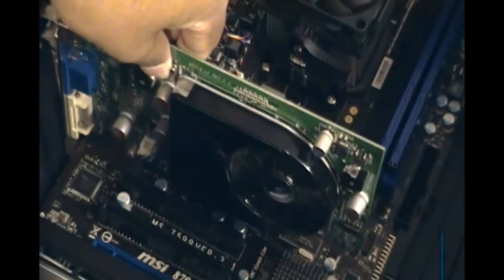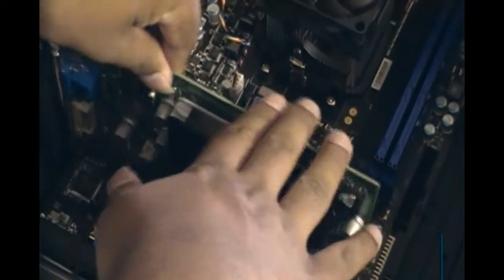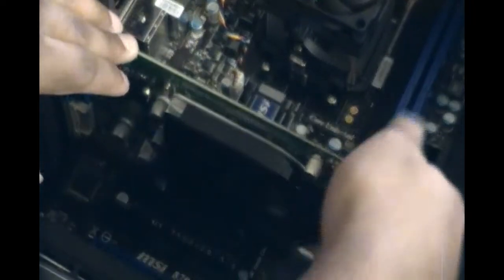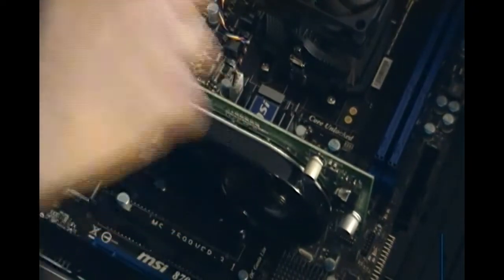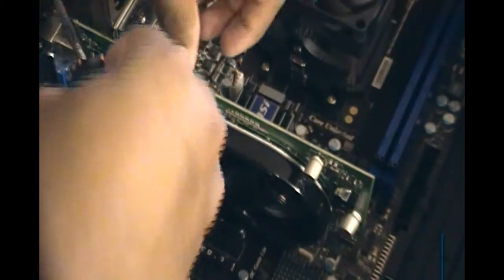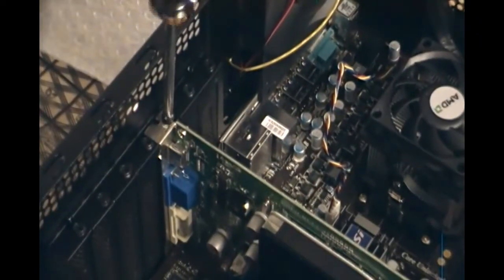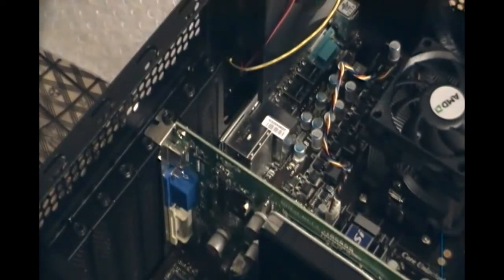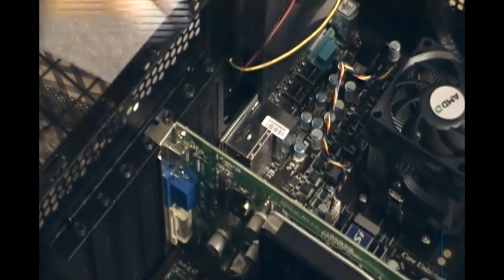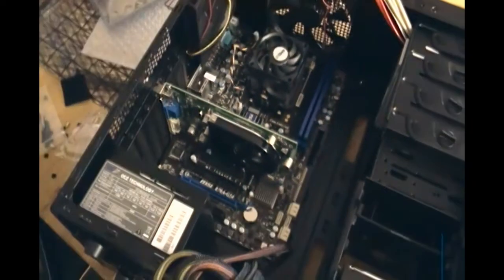Put it in there — it goes on the slot perfectly. Just slide it down straight, don't bend it or try to force it. The latch catches on, but as you can see it moves a little. To stabilize it, you have to screw the bracket back in. Screw this back in on this end — this is the bracket slot I removed. You can save the old bracket or discard it, but I prefer to save it. The graphics card is now fully installed and doesn't move.